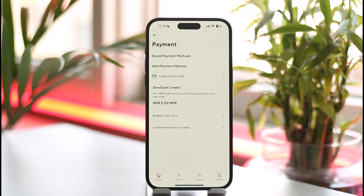This includes credit or debit cards, DoorDash credits, or whatever else you've added. Simply select the one that you want to remove, tap on the remove option, and you should be good to go. This is how you can remove a payment method on DoorDash.